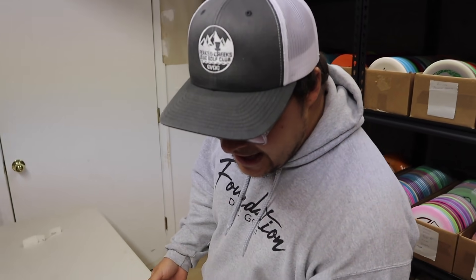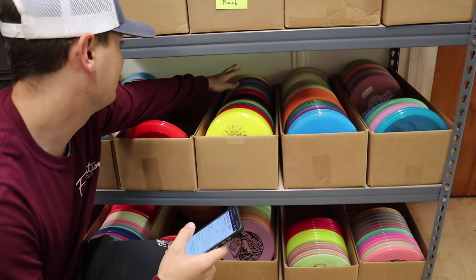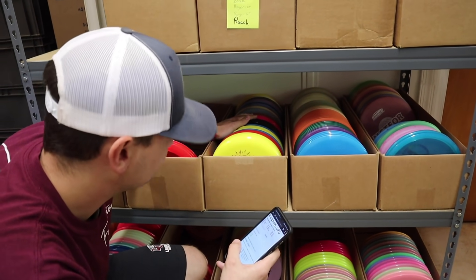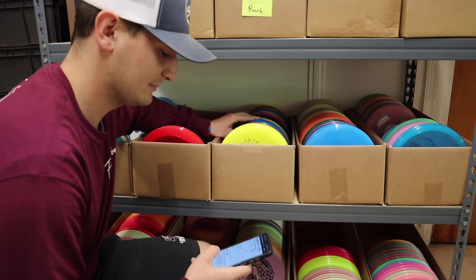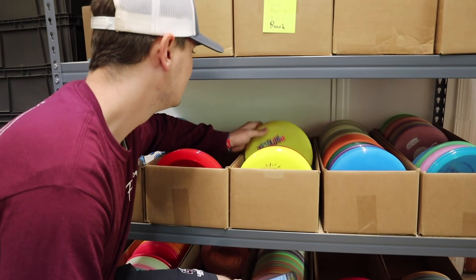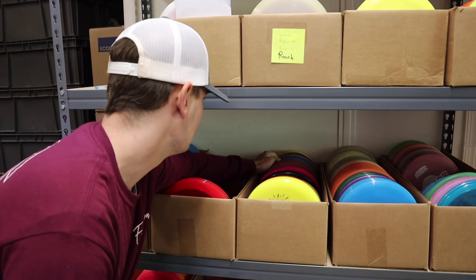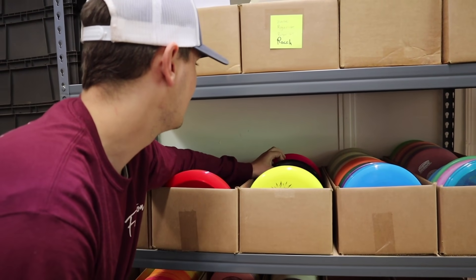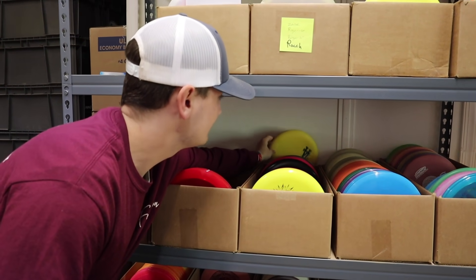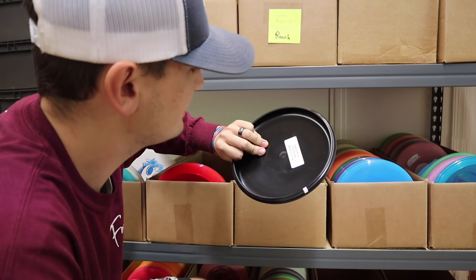Next up is a putter. Rolling for Hunter: a three, then a five. The box has a lot Hunter hasn't thrown. Rolling again — nine, two, three, four. The fifth disc turns out to be Wizards, which Hunter has thrown, and a Hunter disc which he's also thrown. What's left is a Legacy Icon Prowler, which Hunter selects.